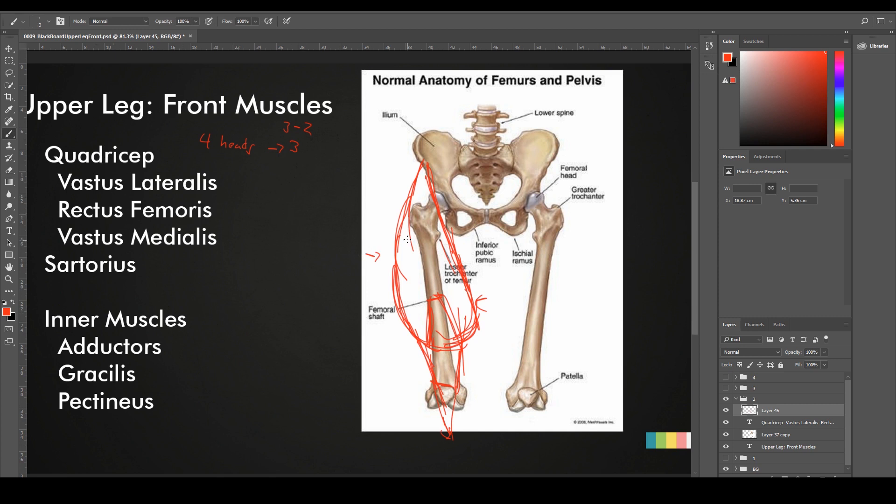In regards to the quads, the vastus lateralis is going to be this side muscle right here with its big volume, pushing to the side, giving us the silhouette on the outer side of the legs. Vastus medialis is going to give us the inner side, and similar to the tricep, one of the heads is going to be lower than the other — there's always that balance. Rectus femoris is going to be here on top, and in a very toned leg, you're going to see a huge dip here and a big tendon going towards the knee.